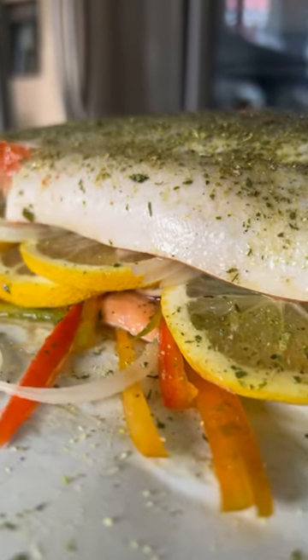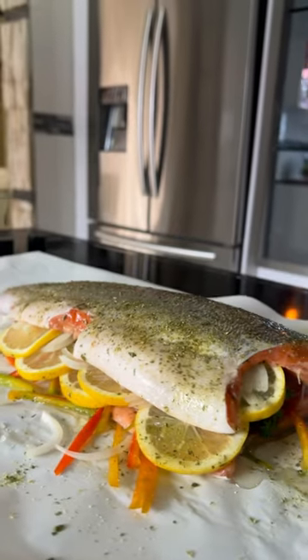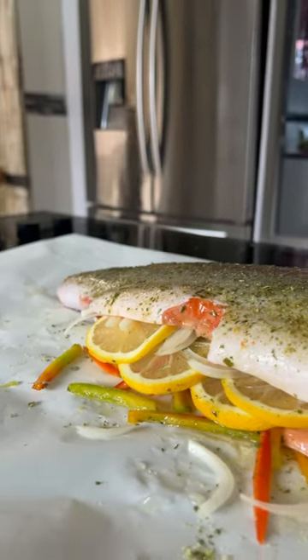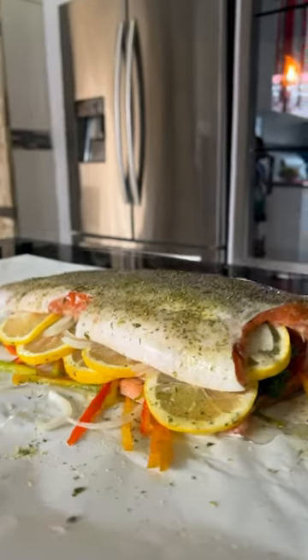Hey guys, welcome back. So a friend of mine traveled with fish across the country. He got it from Lesotho, and then from Lesotho he moved it to Bloemfontein, and from Bloemfontein to Welkom for me to prepare it for him. He said he wants me to prepare it.